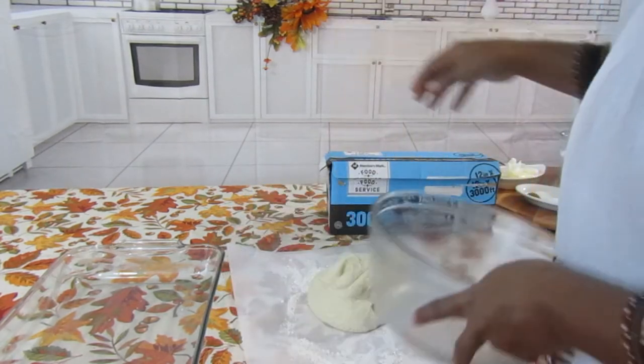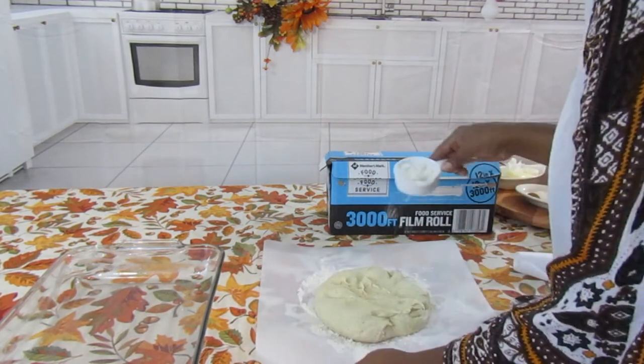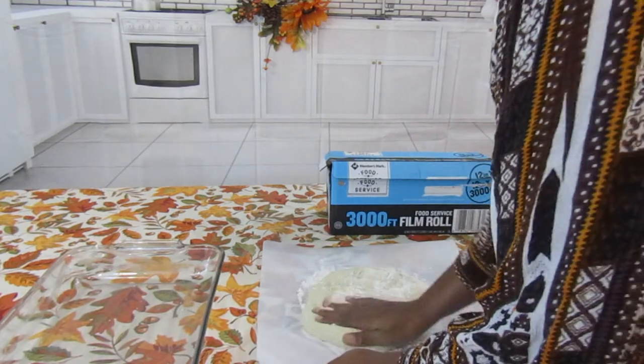Take the dough. You're going to knead the dough a little bit more — just a little bit more.